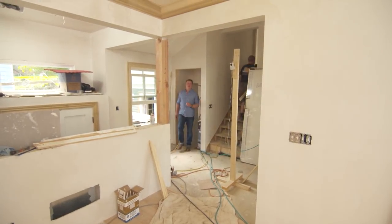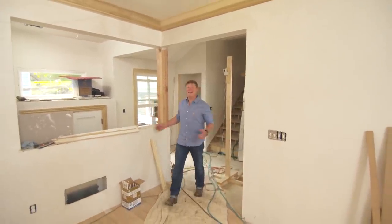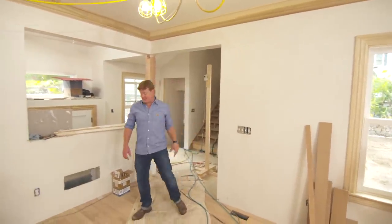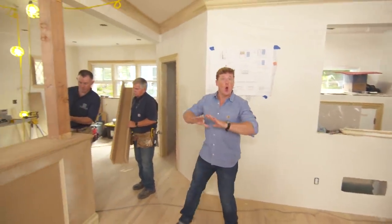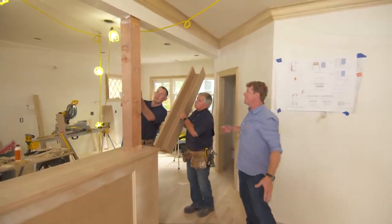Hi there, I'm Kevin O'Connor, and welcome back to This Old House here at Newton, where you can see we are making a lot of progress. The board and plaster guys have swept through the house, and most of that is done. The hardwood floors are going down. And right here in this space, the number one job was to open up these three rooms — kitchen, living room, dining room — all into one, Tommy.